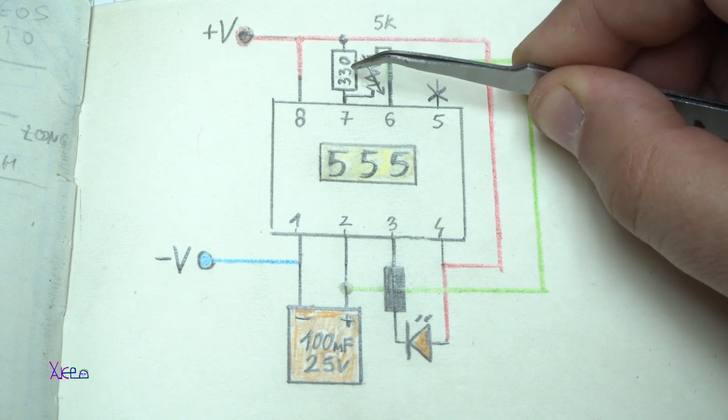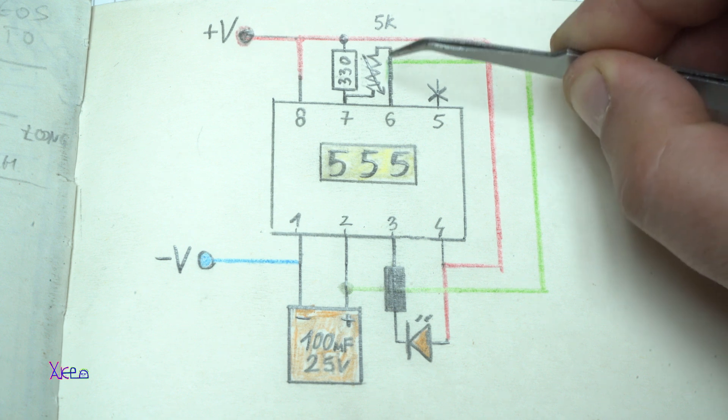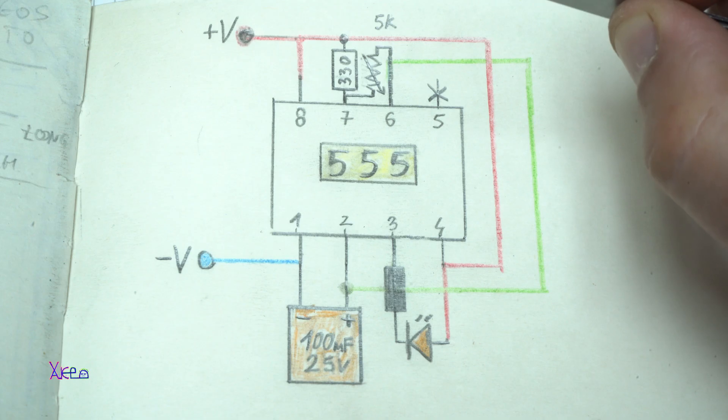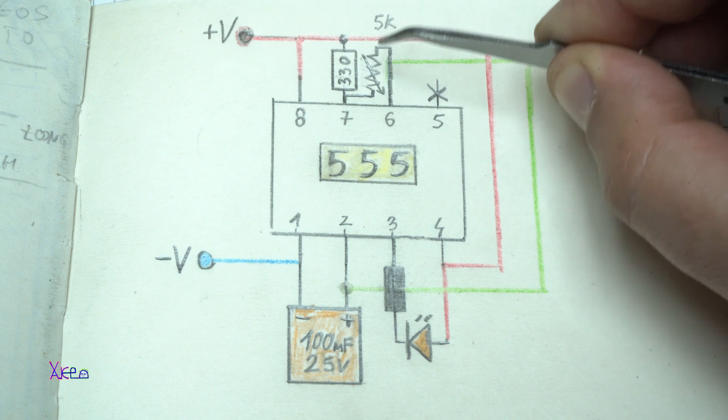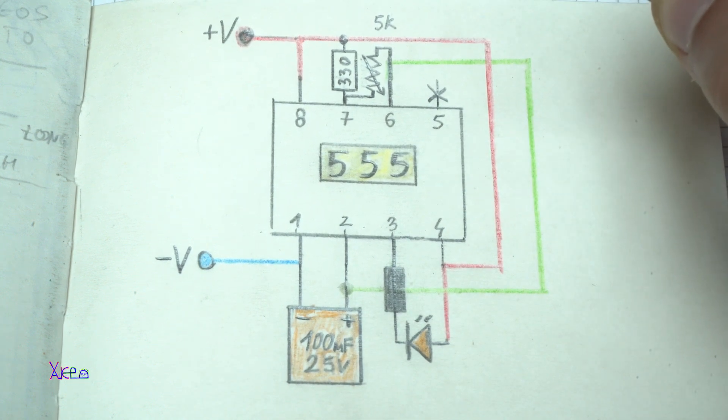You need another resistor of 330 ohms and one potentiometer of 5 kilo ohms. That's six electronic components to make this kind of circuit.